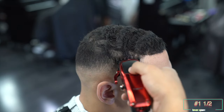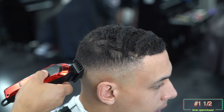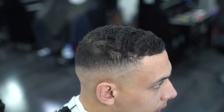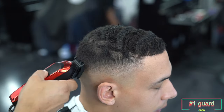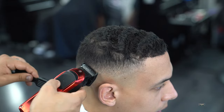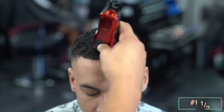Now I have my one and a half guard attached to my clipper, and once again starting with the lever at the all the way open position, I'm going in right there in the middle section just to start to lighten it up because it still feels a little bit too dark. I'm going in with the one and a half and also the one guard just to lighten it up a little bit.